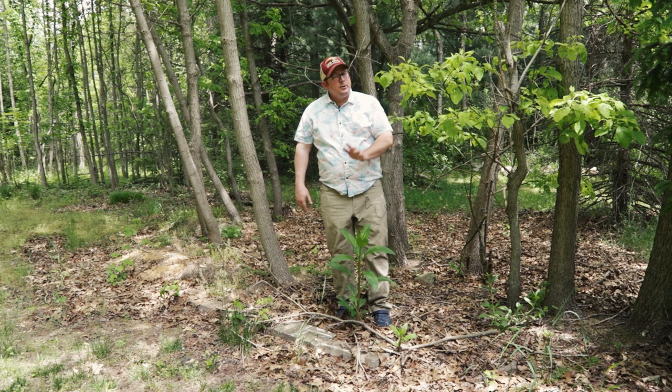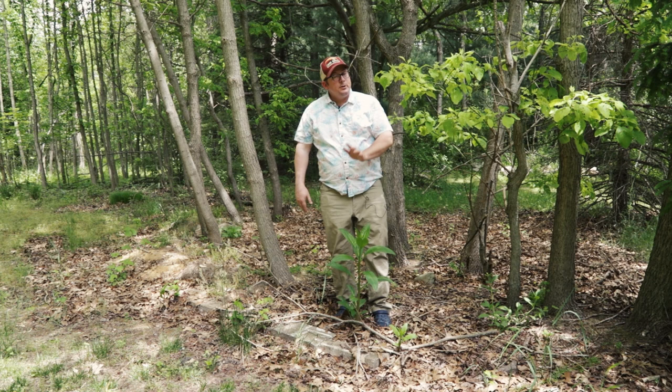Well, that's all we have for the May Michigan Gardener. We hope you're enjoying your garden as much as we are and that your garden is shaping up just like ours.